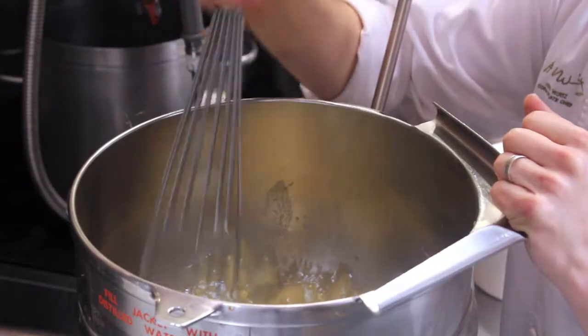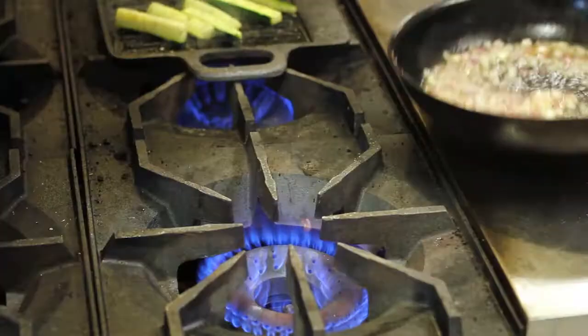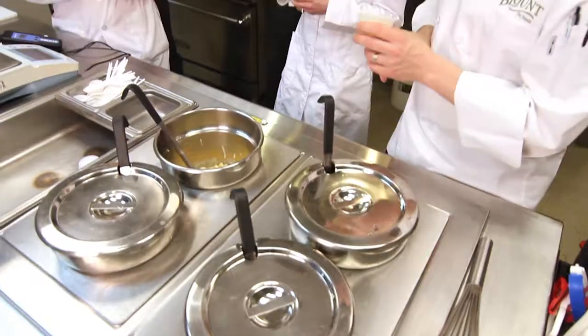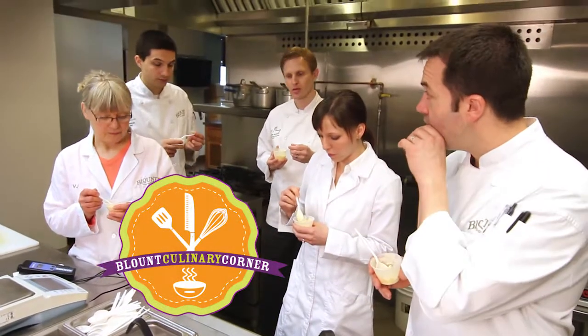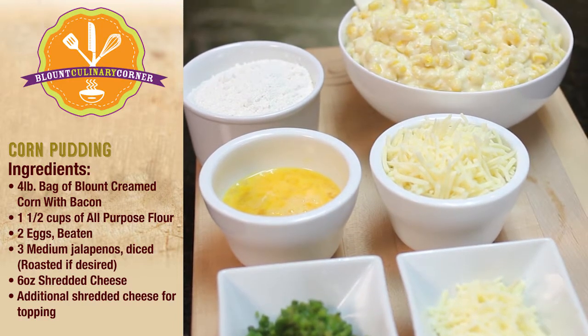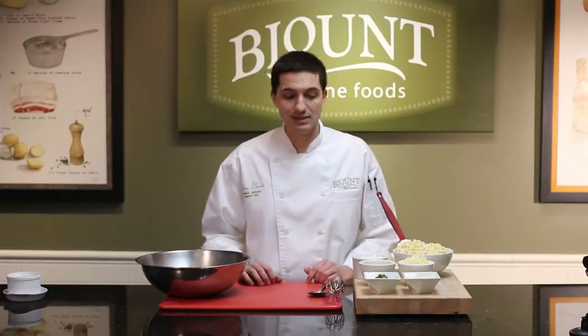Hi, I'm Tom, research and development chef, and I'd like to welcome you to Blount Culinary Corner. Today we're going to be making a spicy corn pudding using Blount's cream corn with bacon side dish.